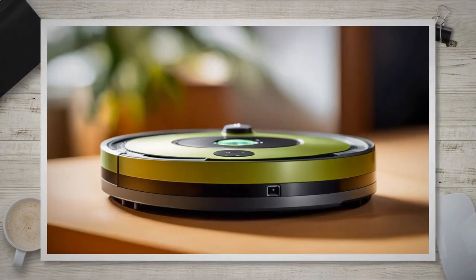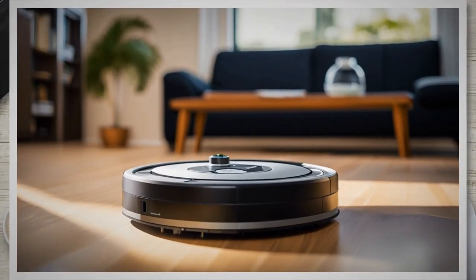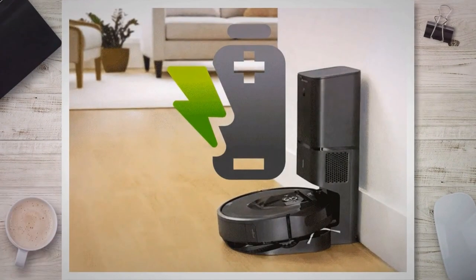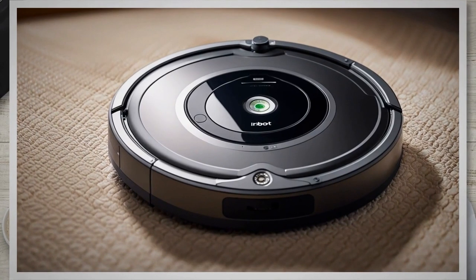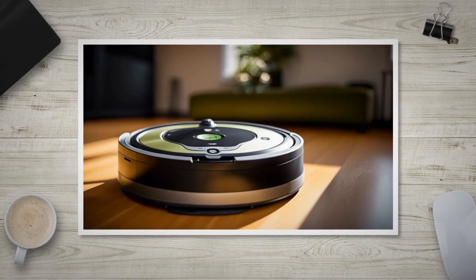Before starting the battery replacement process, it's essential to power off your Roomba and prepare it for the procedure. Turn off the Roomba by pressing the clean or power button to prevent any accidental activation. If your Roomba is currently docked for charging, unplug it from the charging dock to ensure there is no power supply to the device. Then open the dustbin compartment by pressing the release button and pulling the dustbin out, setting it aside in a safe place.